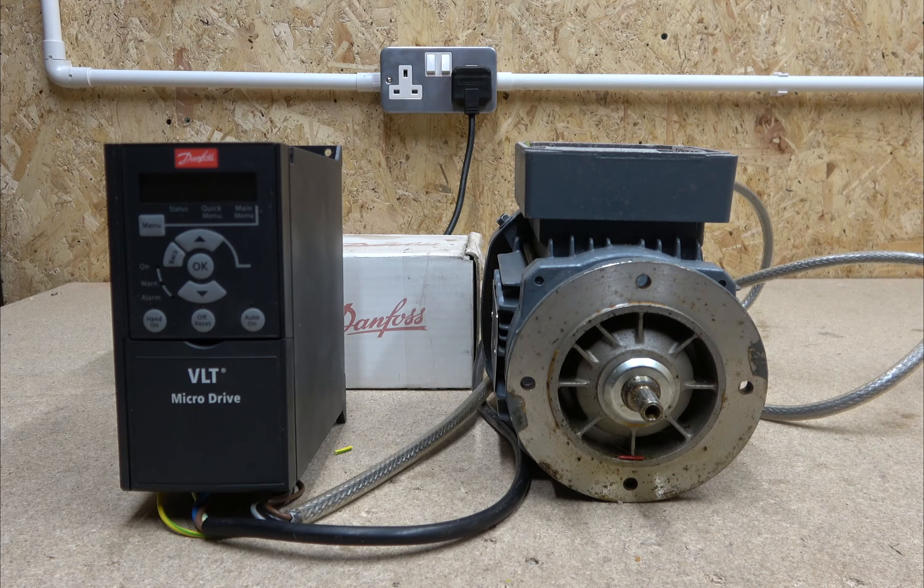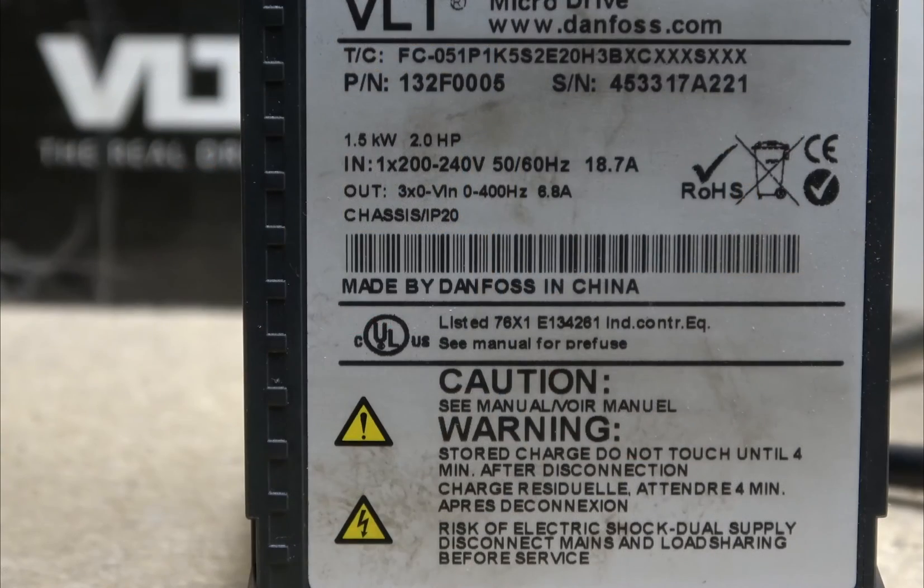First, we need to identify what sort of cables we need to wire this drive into the power source. Let's have a look at the label. It says we're going to be running this drive at 1.5 kilowatt, 2 horsepower, with a 202-240 volt supply requiring 18 amps. So I would put that on a 20-amp separate fuse with a 4mm cable, depending on your distance.